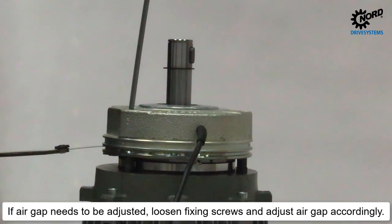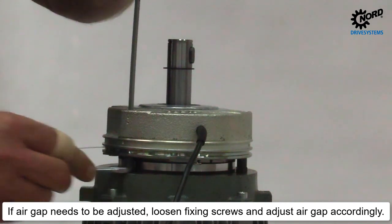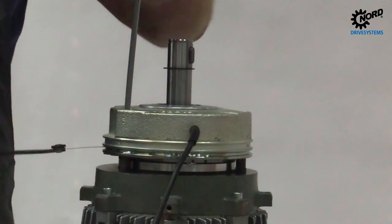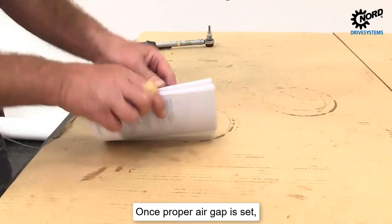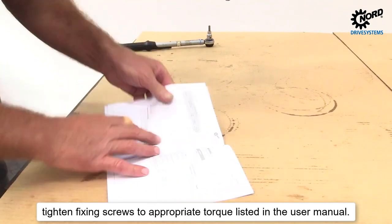If the air gap needs to be adjusted, loosen the fixing screws and adjust the air gap accordingly. Once the proper air gap is set, tighten the fixing screws to the appropriate torque listed in the user manual.